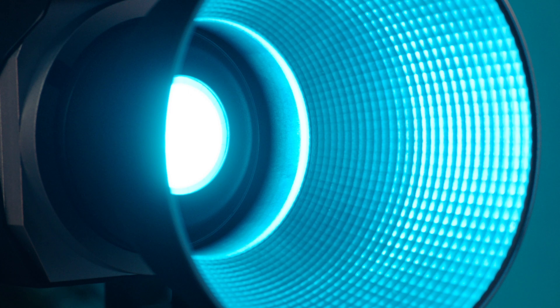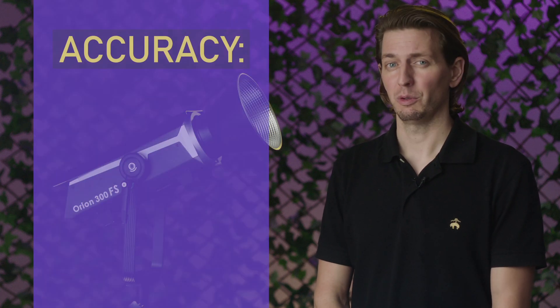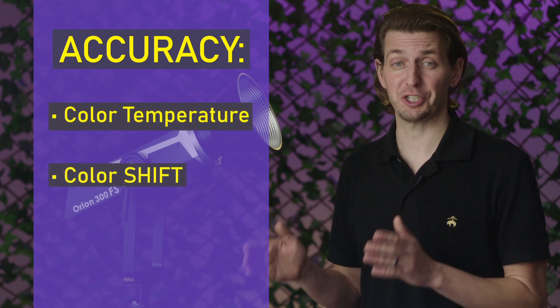This calibration ensures accurate color temperatures even at lower power intensities. Now for a light, what does it even mean to be accurate? With accuracy, you're measuring two components: the color temperature and the color shift.